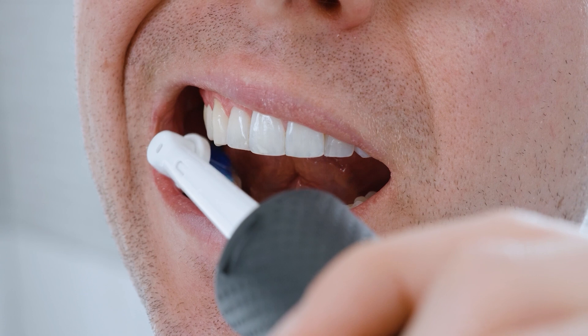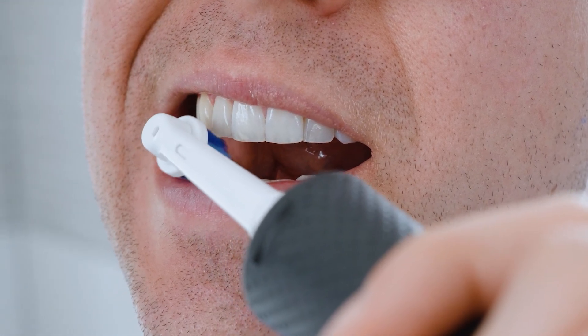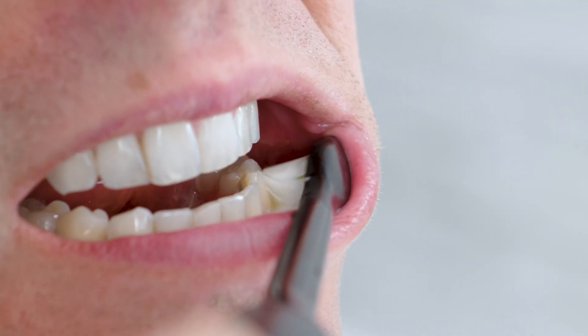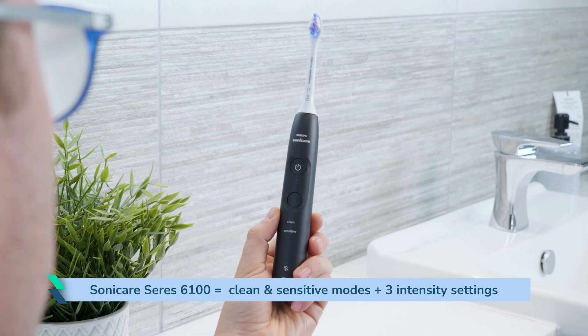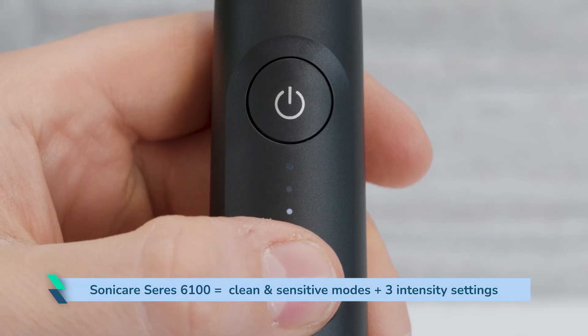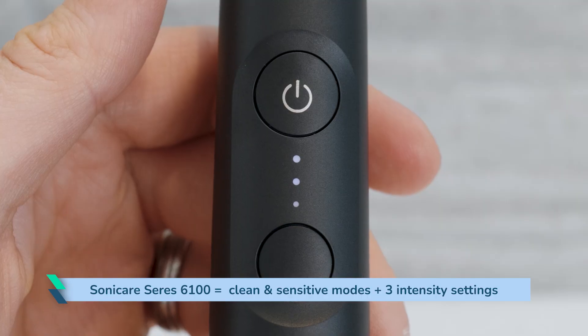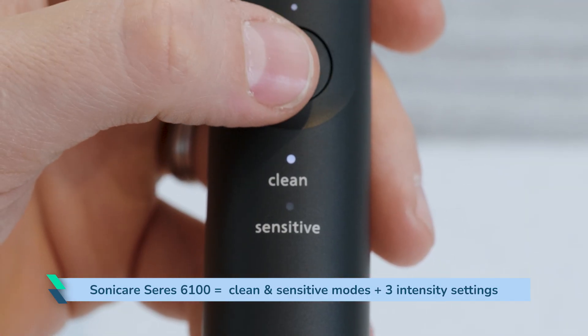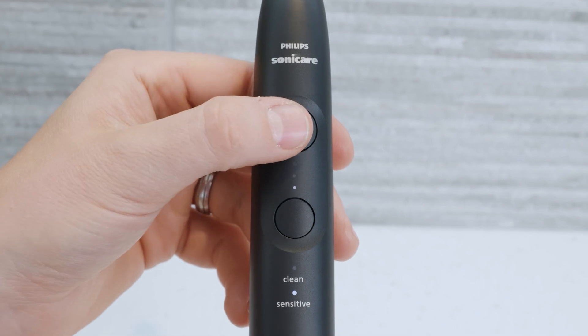Truthfully, brushing your teeth with an electric toothbrush in standard mode for two minutes twice a day should remove most surface stains. It is not necessary to have a whitening mode for this. The reason to choose a brush with more modes and/or intensities is if you want granular control over the brushing sensation. The Philips 6100 Series is a straightforward example — it has a standard clean and sensitive clean and 3 intensity settings, essentially giving you 6 different intensity levels to choose from.